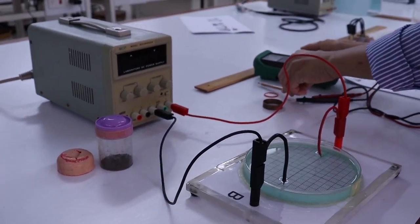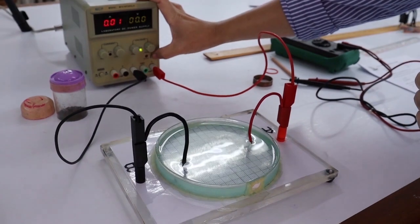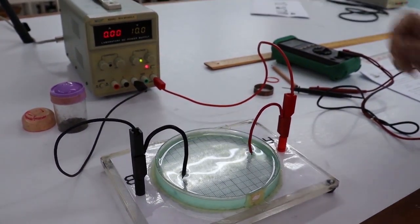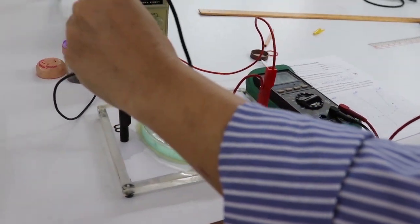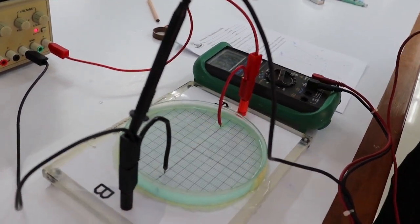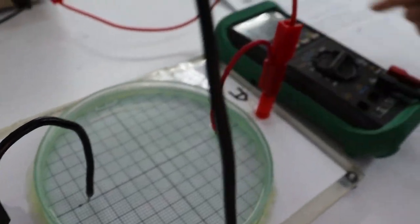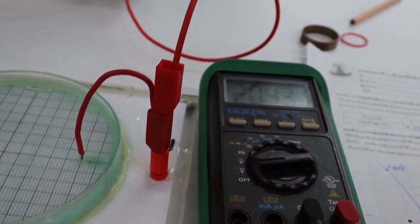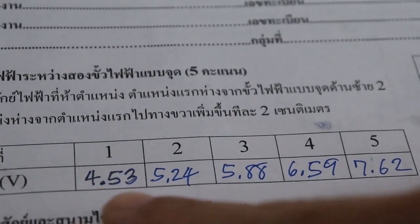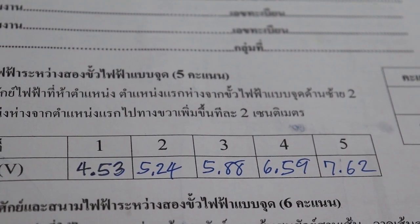Now we move on to the actual experiment in which we record data for our report. Here we have one positive point and one negative point. Connect the wires from positive and negative points to the corresponding polarities of the power supply and apply 10 volts. For the first activity, touch the back wire at the negative point where the potential is zero and measure the potential at every 2 cm. The voltmeter shows 4.53 volts — record it in a table. Move further 2 cm: the potential is 5.24 volts. The potential gradually increases from negative to positive point. The first position near the negative point is 4.53 volts and the last position near the positive point is 7.62 volts.